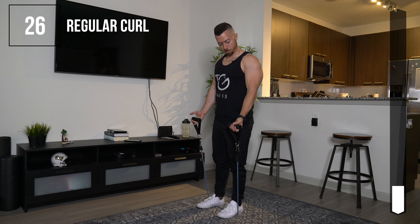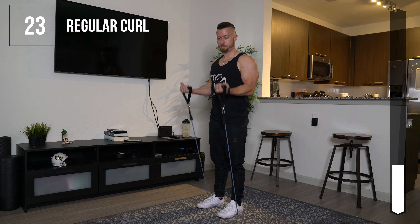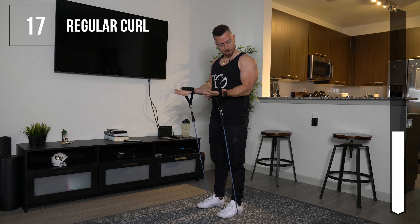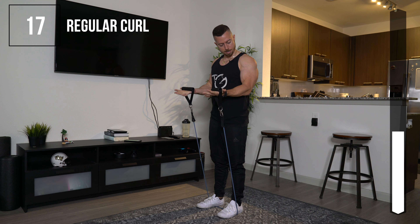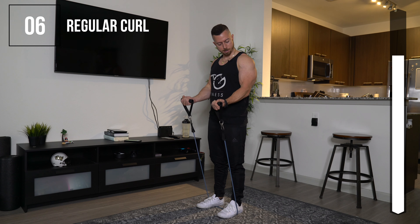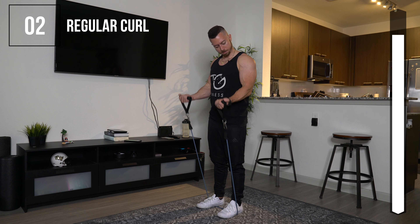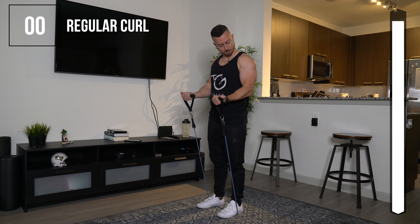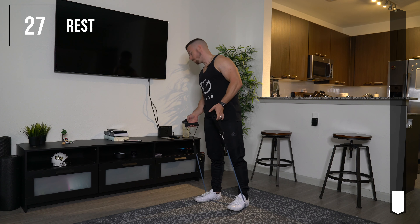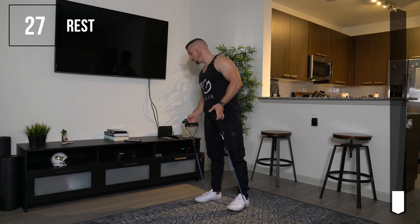Our first exercise is regular curls. Step on the band and make sure it's even. Keep your elbows to your side and perform a normal curl like you would with any dumbbell or barbell. Keep your elbows tucked in, squeeze at the top, come down nice and slow, and control the movement. You should not be swinging — keep it nice and controlled.